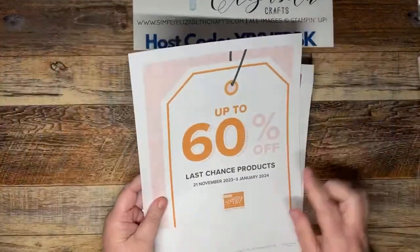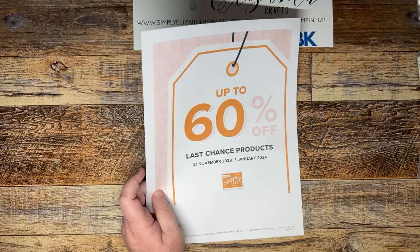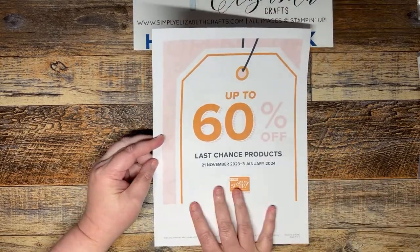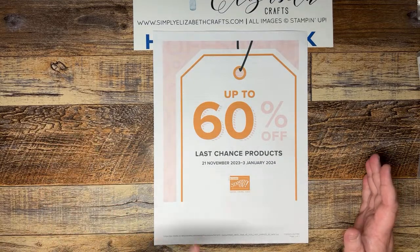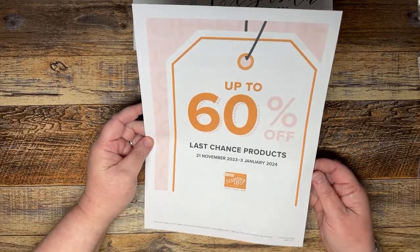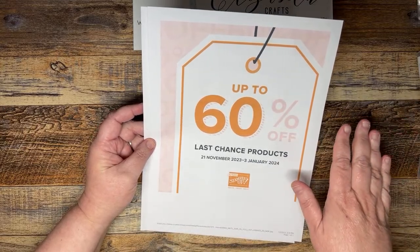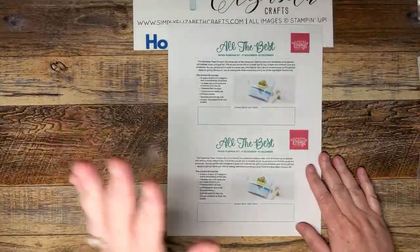Tomorrow starts the 60% off last chance products sale, which means our holiday catalog is retiring soon. I can't believe we're already at Thanksgiving — this year has flown by. There's an email going out in the morning, so if you're a customer of mine you'll have the link. Some things won't be 60% off because they're carrying over into a new catalog or becoming online exclusives.